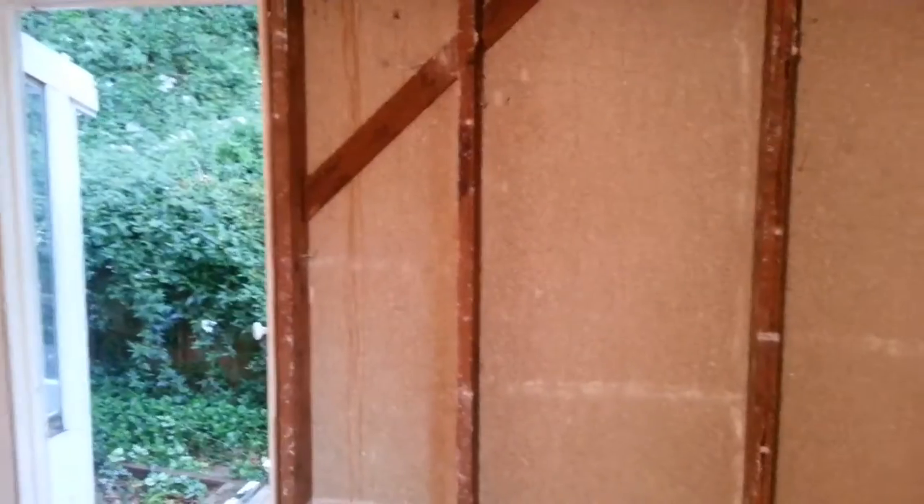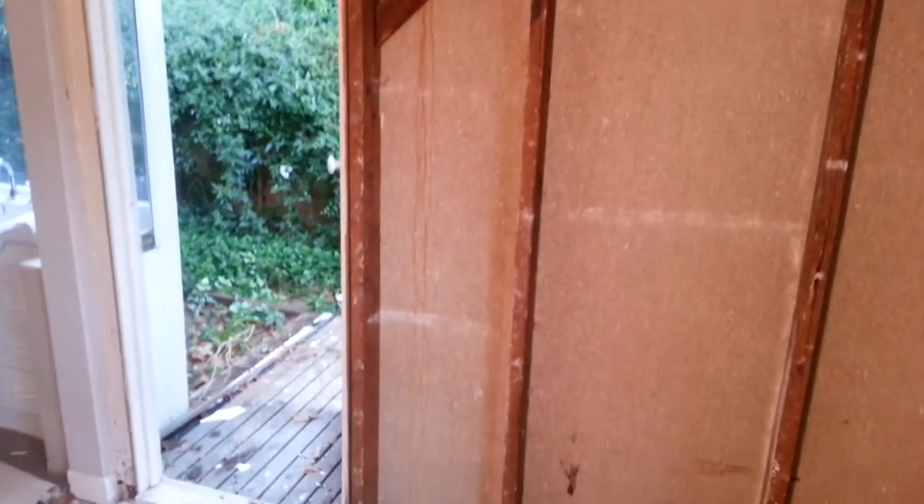Considering putting a double door in there, even though there's that little bit of bracing you don't really want to lose, but that's the north wall, so it'd be nice to get a bit more sun through there.